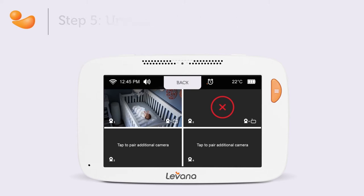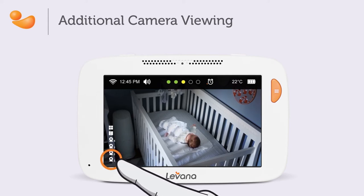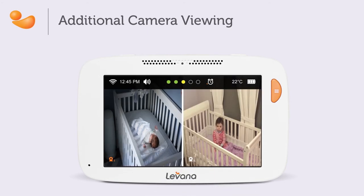If you've paired an additional camera and wish to view more than one camera, tap the camera icon in the lower left corner of your view. The options are single screen, split screen, or quad screen. Please keep in mind that sound will only play from the active camera highlighted in orange. Split screen will be available only when the cameras are paired to the first and second camera positions.